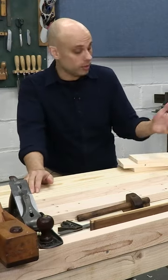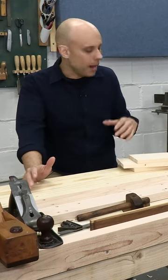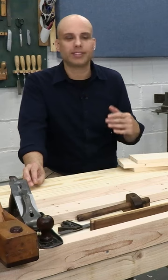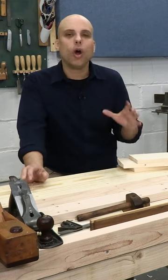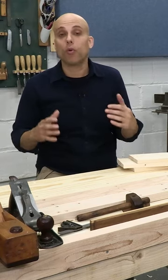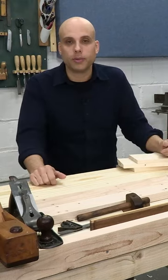I've been able to flatten boards using hand planes for years, but up until recently my approach to flattening was a little bit random. It was kind of based on guesswork, and I didn't always get exactly the results I wanted. So I've been trying to make my approach more regular and predictable, and I've adopted this way of doing it.